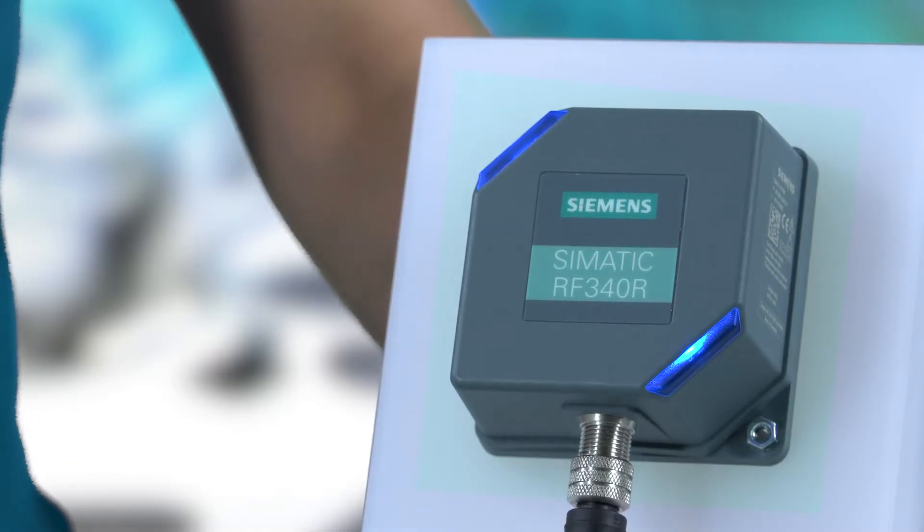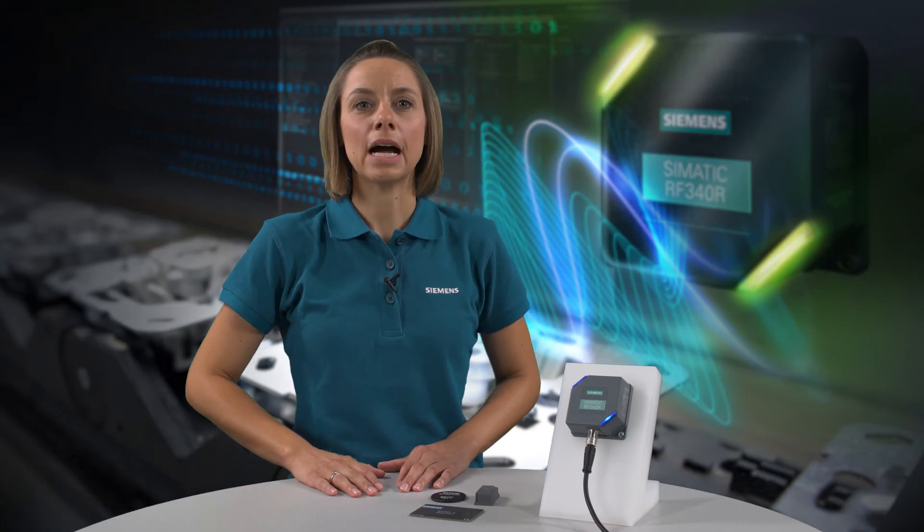All you need to do is connect the reader to a power supply. In this state, the LEDs of the reader are blue. The reader does not need to be connected to the controller.